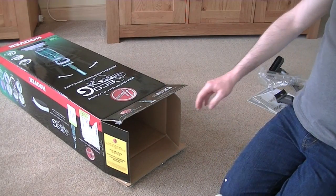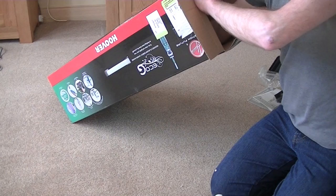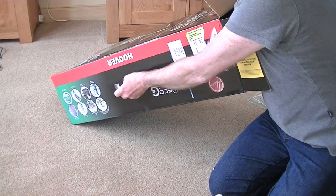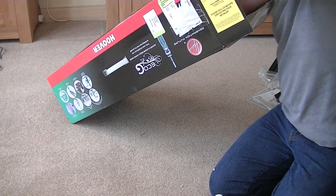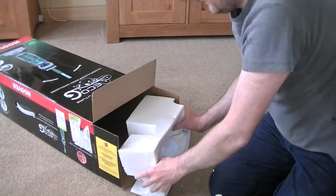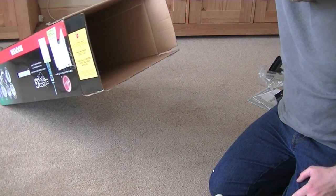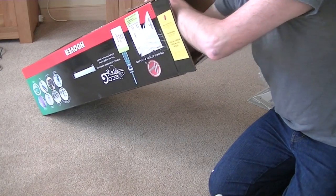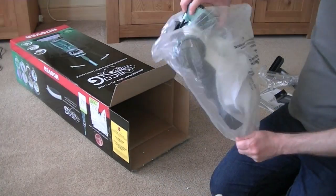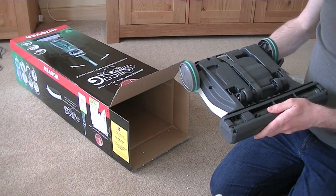Now, I think the last thing that should be in the box is the main unit. So, try and get this polystyrene out. It's already broken. But it has come all the way from China, so I don't know if it was a particularly rough journey for it. It's a lot lighter and smaller than I thought it would be. Well, so far it seems okay. It's in one piece.